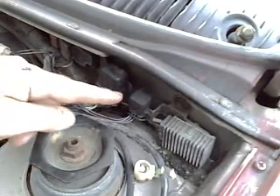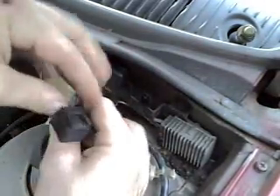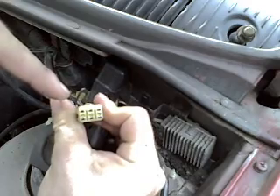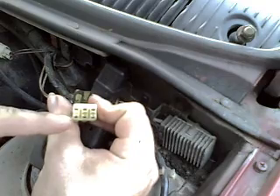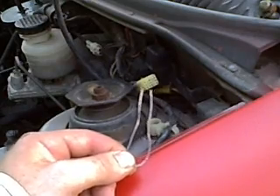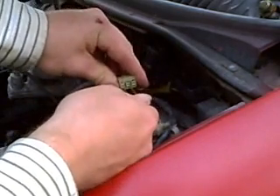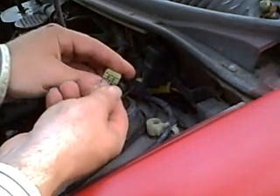The connector we're looking for is here against the firewall. We're going to remove it, take the cap off, and now you see that there are six positions. The one on the upper left has no metal connector inside it. The ones that we need a jumper are here on the lower left and the lower center. I took a paper clip and bent it into a U shape — this will serve to jumper the terminals. Now I'm going to put it in those two terminals. The first time requires a pretty good push, but after that they get easier to work with. So you can see that's the lower left and lower center terminals.